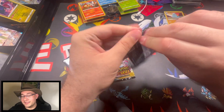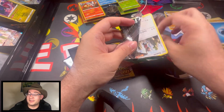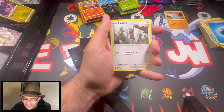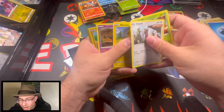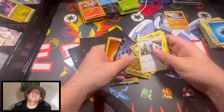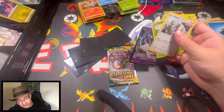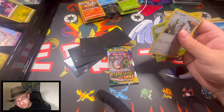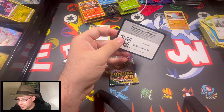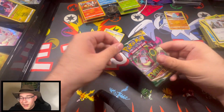Come on Rayquaza! I see you up there looking down upon us — can you come down and be on my card? I'm calling you, Rayquaza. It's okay, we'll put that over there. That's good for the TCG I guess. All right, last pack — last pack magic!